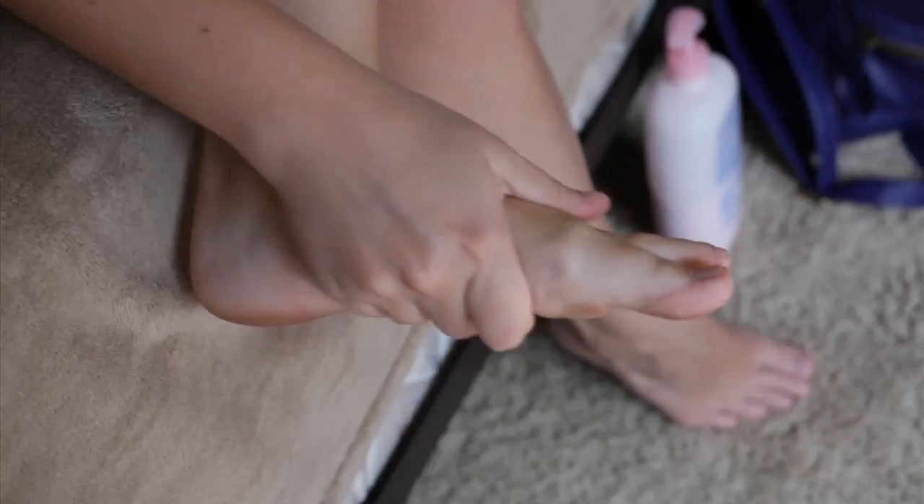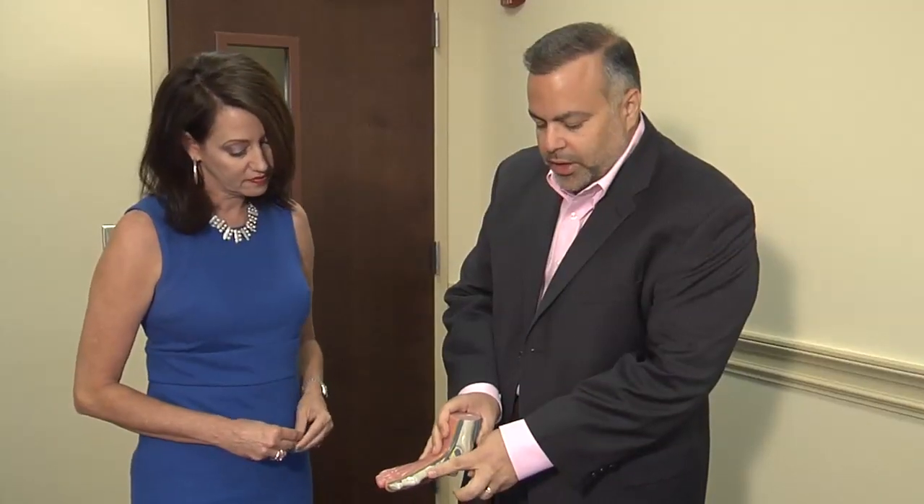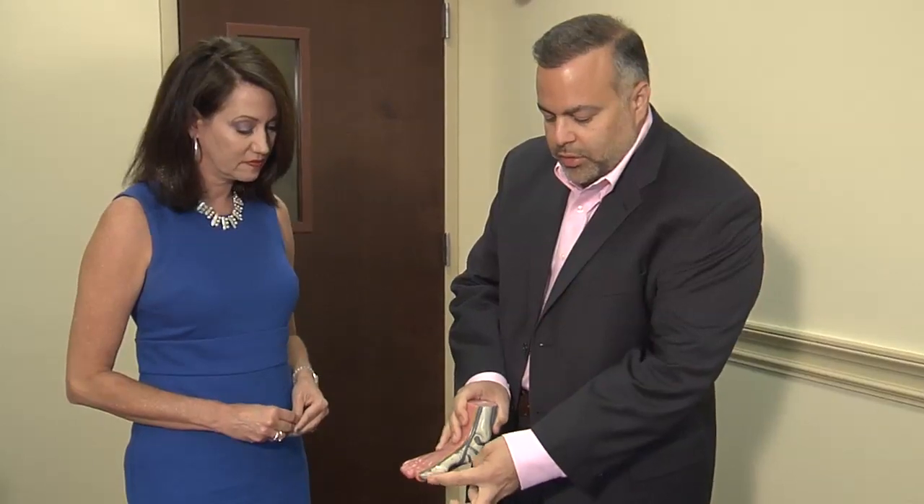Modern treatments are less invasive and offer a minimum of pain, so doctors are able to help most hammer toe patients put their best foot forward. For Lee Memorial Health System, I'm Amy Osher.